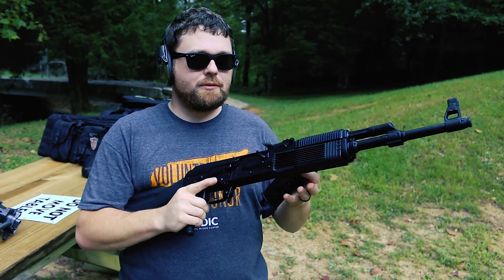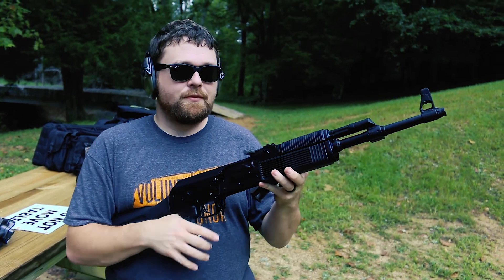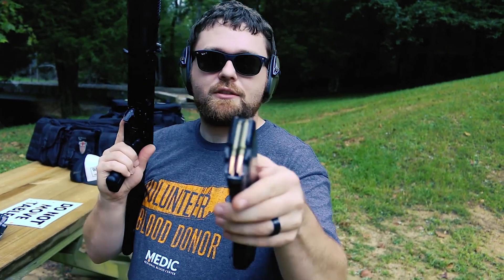And I think you've seen the first Veper, which was a 7.62x39, but this one is a 5.45.